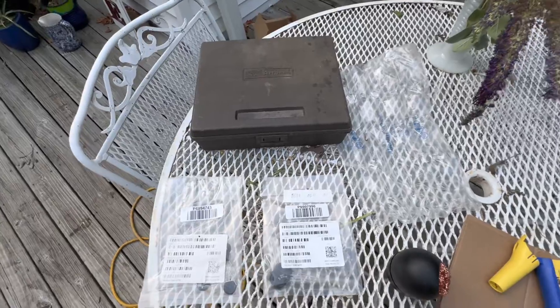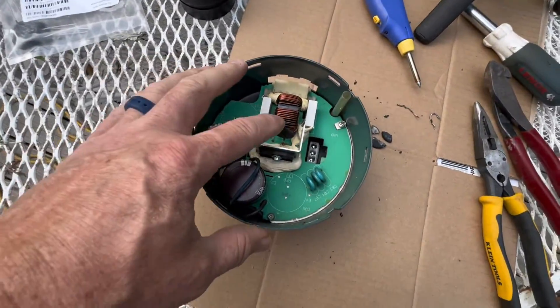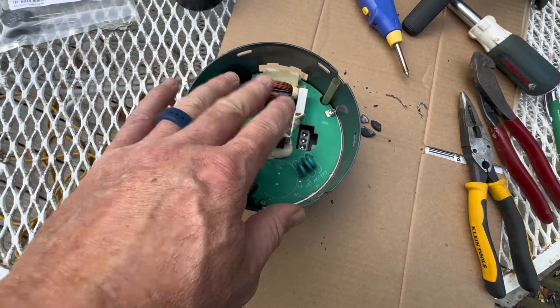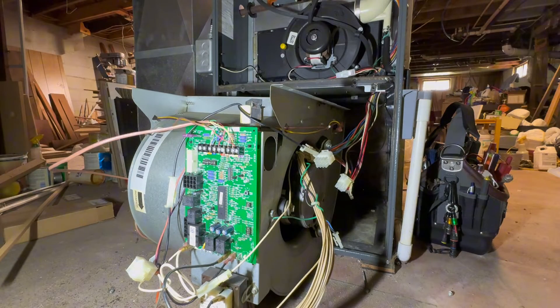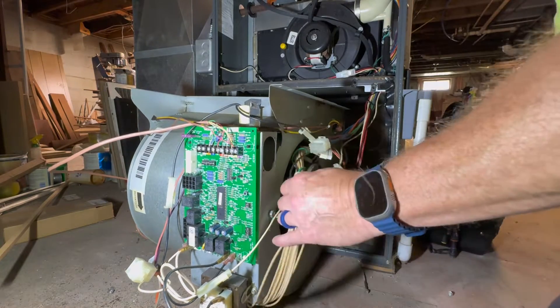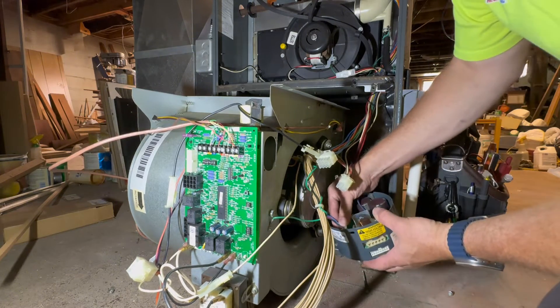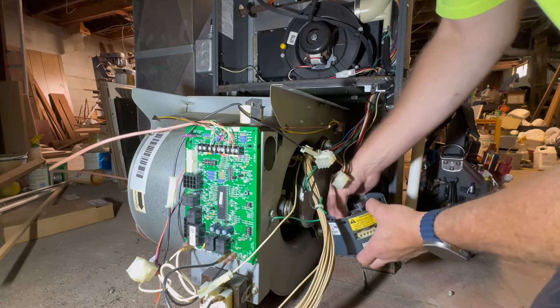I'm not an electronics guy, so like I said, if I did something wrong, leave it in the comment section below. But I'll bring you along when I put this all back together to see if it works. And just like that, with some editing powers, I'm back here to put this module back on. Just plug this back in — like that.